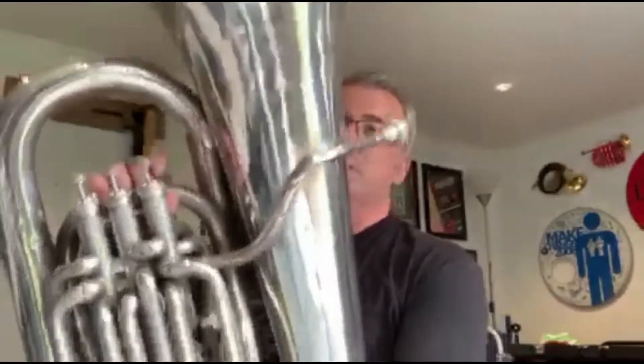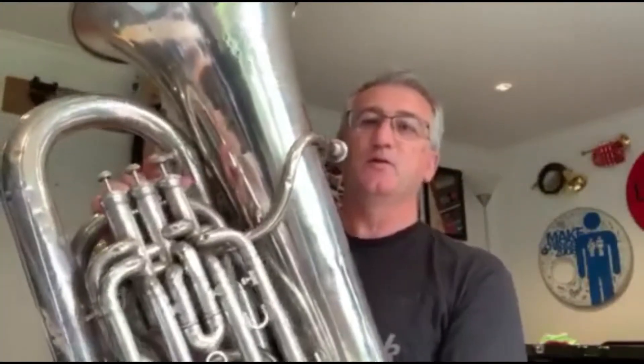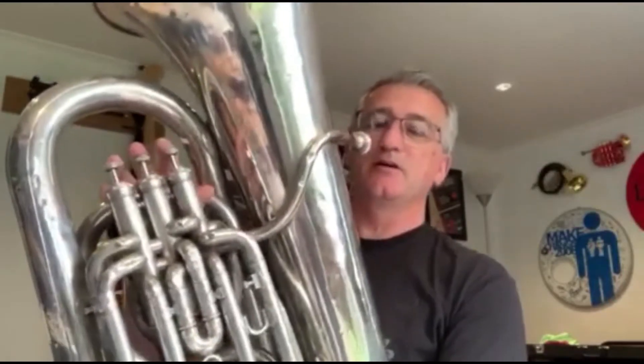Tubas come in various pitches: F, E-flat, B-flat, and C. Today we're going to be having a look at the E-flat tuba. The E-flat tuba is made up of nearly four metres of brass tubing. This one has three valves on top and one at the side.